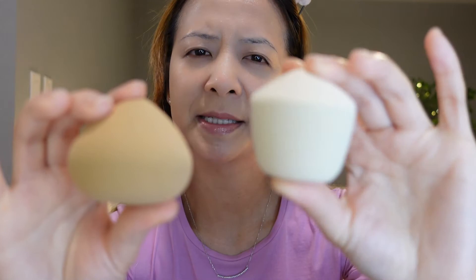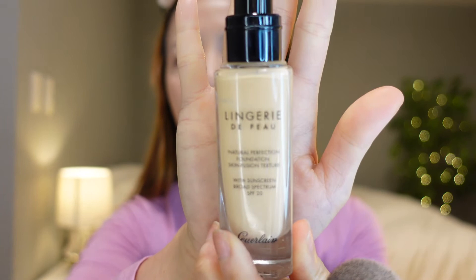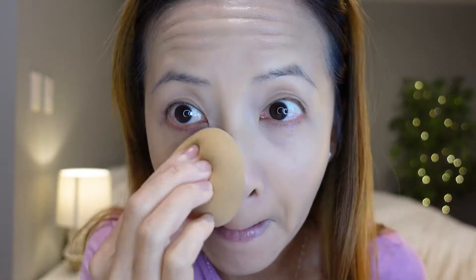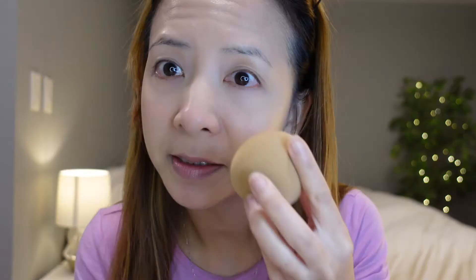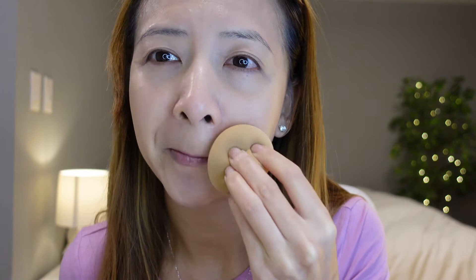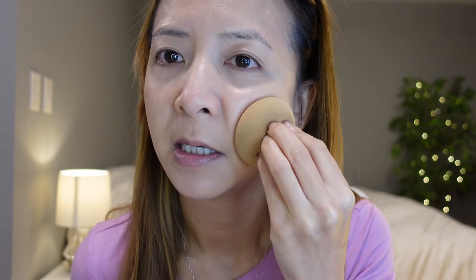This one feels a little bit softer. Today I'm going to be using the Guerlain lingerie foundation, and I'm going to go over it with this coconut sponge. It doesn't have the bounciness of a Beauty Blender, so I feel like I'm just taking off the foundation and blending it out instead of pushing it into my skin.